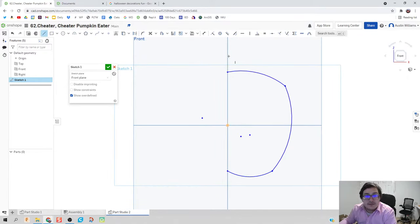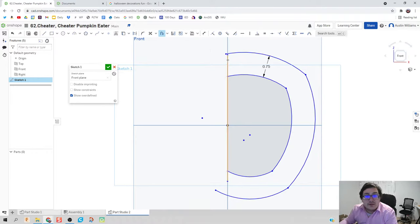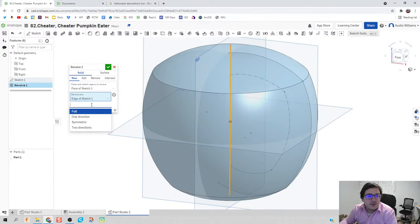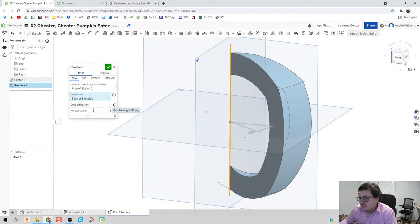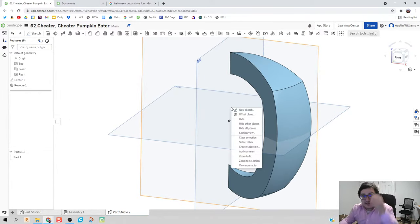I'm going to draw a line down the center because this is going to be my axis of rotation. Then I'm going to click on the offset tool and offset our pumpkin profile to about three-quarters of an inch. Notice my profile isn't completed, so I have to take this line and extend it past. Notice now it's fully shaded — we have a full, complete profile. Hit the green check mark, and we're going to revolve this profile around that center axis. We're not going to do a full rotation — we're going to do one direction, 36 degrees.